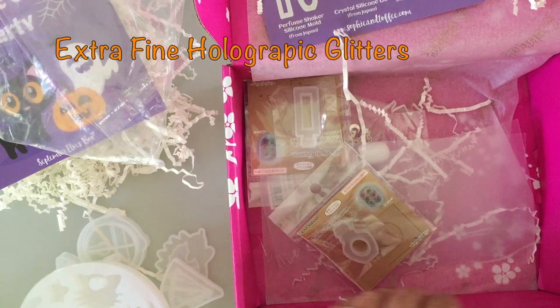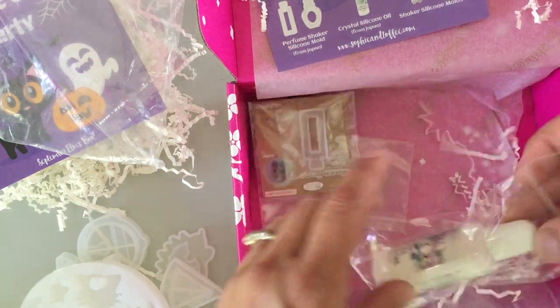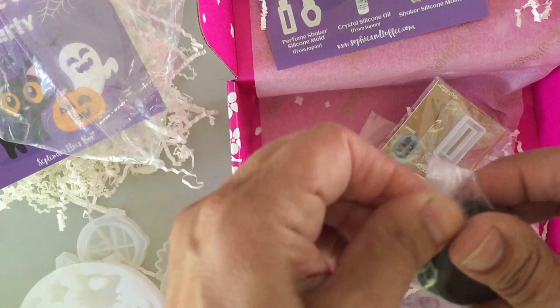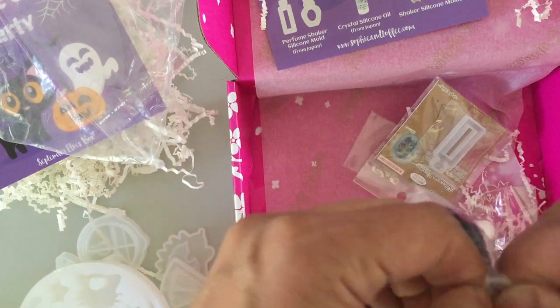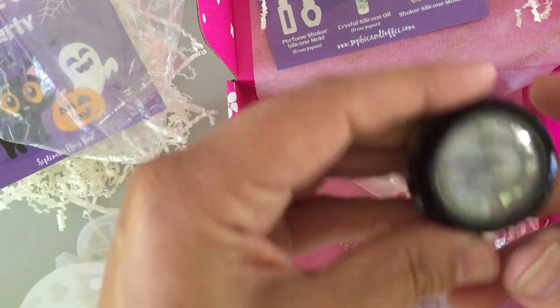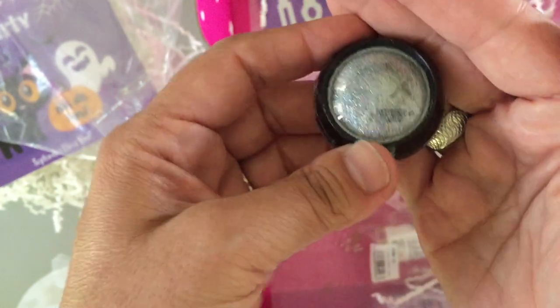The next item is extra fine holographic glitters. This is super extra fine, and extra fine is always really nice because it mixes very well in all resins. This is like an iridescent silver - that's really pretty and going to look really awesome.